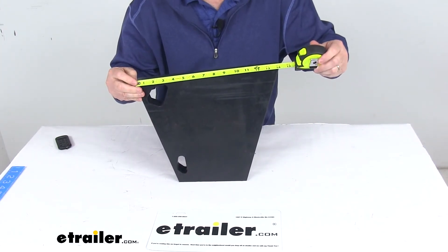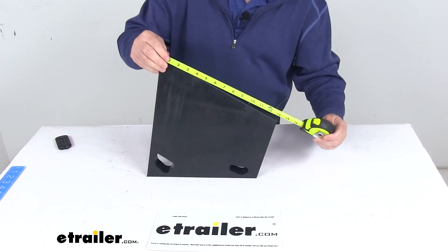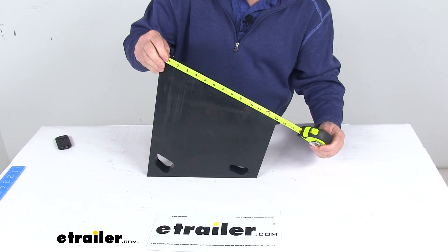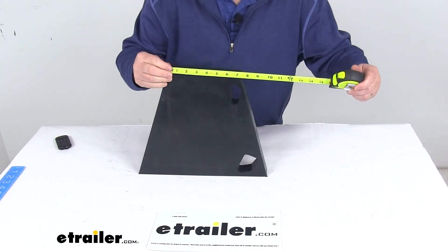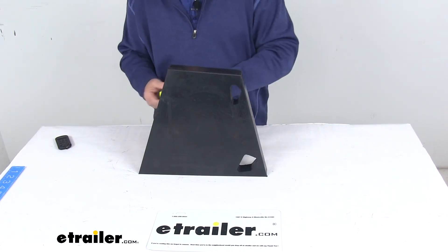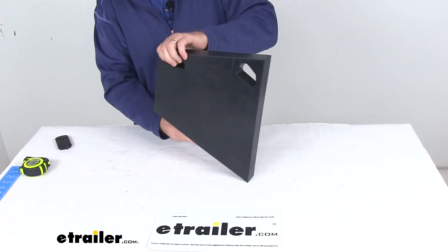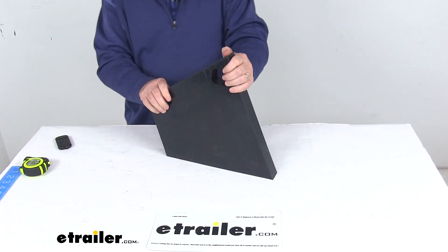This way is going to be right at 14 and 1/8 inches, and going this way is 13 and 1/8 inches. The last measurement would be right at 7 and 1/4 inches. But that should do it for the review on the replacement wing extension cutting edge for the BOSS snowplow.